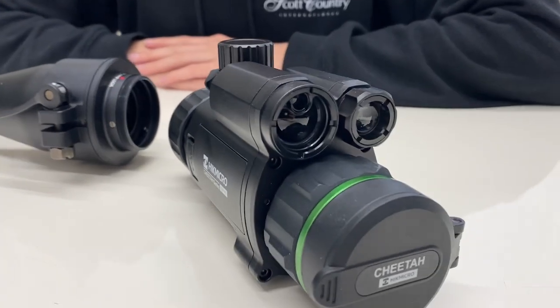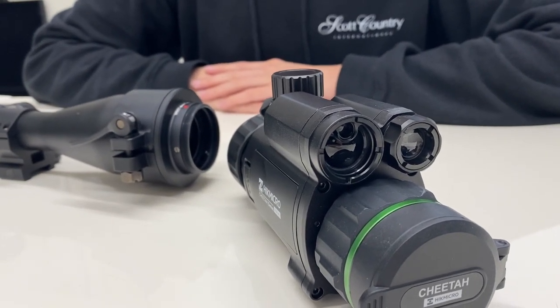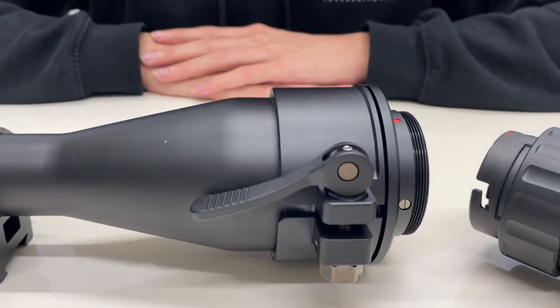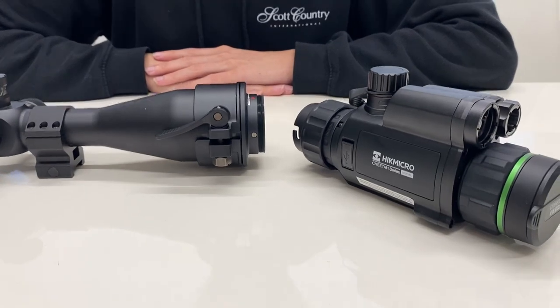This is the Hik Micro Cheetah front mounted night vision add-on. You'll see there are two modules on the top: the one on the left being the focusable smart IR, and the one on the right being the laser rangefinder. This comes with a covering adapter and also a series of shims for different scope sizes, and it's easily attached to the scope.